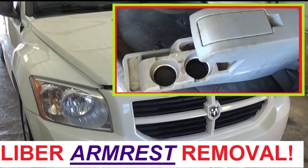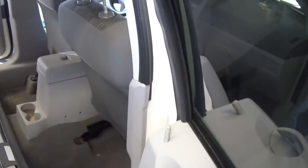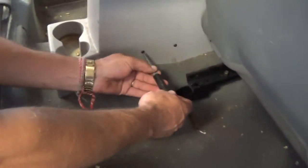Hi guys, welcome back to World Mechanics. Today we are going to show you how to remove the armrest on a Dodge Caliber. It should be about the same procedure for all years from 2007 all the way until 2012. We have many videos on our channel so feel free to check them out about fixing the Dodge Caliber.